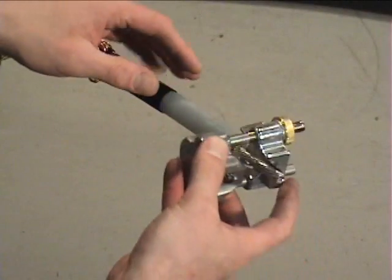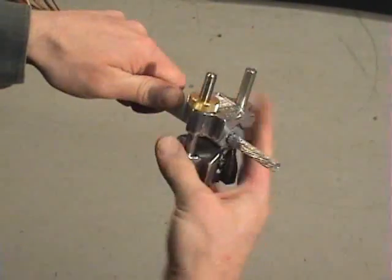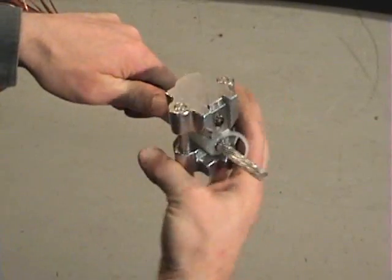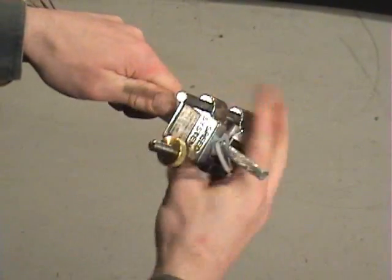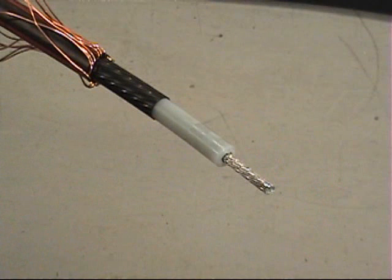You may see a spiral pattern on the insulation. Rub your thumbnail along the insulation to ensure that it is just a shadow left by the impression of the blade and not a cut into the insulation. It is helpful to chamfer the insulation to ease installation of molded rubber products — see the Speed Systems Chamfering Tool video for a demonstration. That concludes the steps for preparing an underground primary cable for termination.